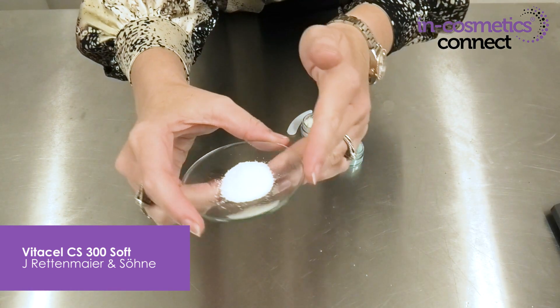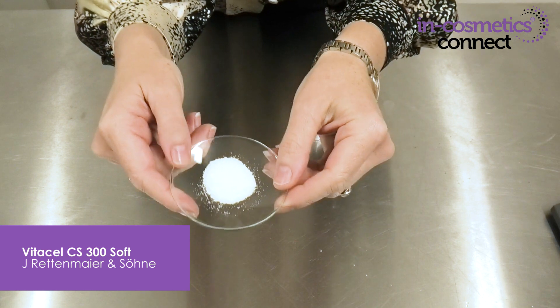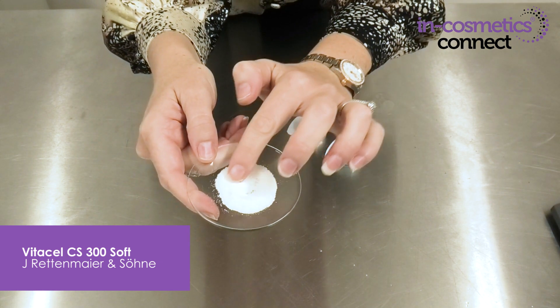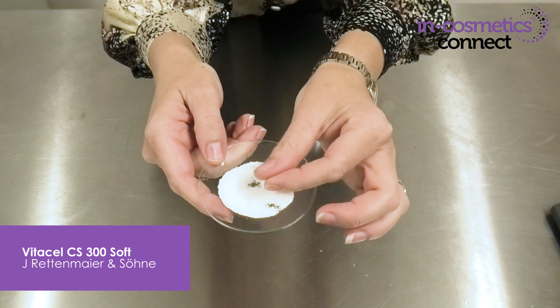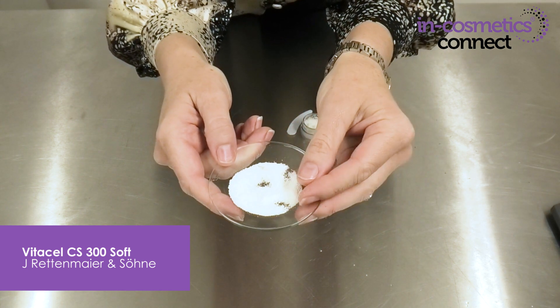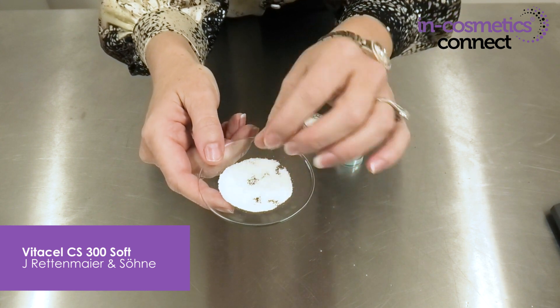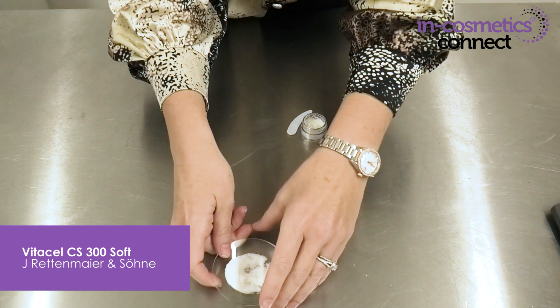The next material I want to introduce you to is another vegan and halal friendly material — a natural exfoliant by Jay Rettenmeyer and Sohn. This is a cellulose-based material. It's 100% natural origin, around 300 micrometers in diameter, making it a fantastic exfoliant size for face or body products. Being a cellulose material it's also quite soft, so it won't be scratchy in its abrasive application.